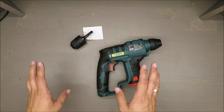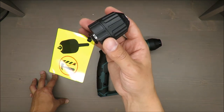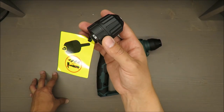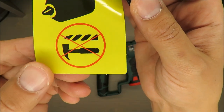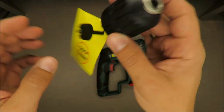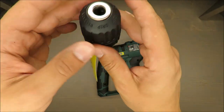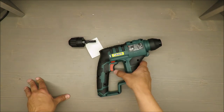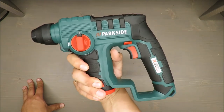Or sometimes it's worse to have it, because you get stuck using traditional drill bits. And by the way, you cannot use the hammer function with it — it's just for drilling. I think it works in wood and maybe in bricks.